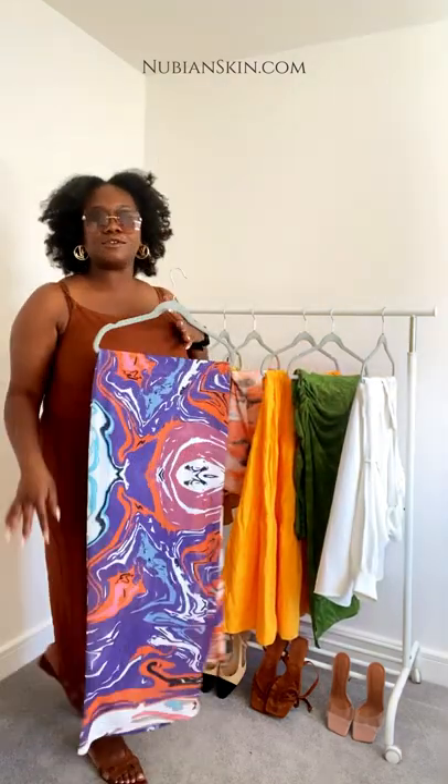Even with this dress giving Tony Braxton 'Unbreak My Heart' vibes with the side spaghetti straps, it's perfectly fine. It blends with my skin. I've finished the look with some sunglasses, earrings, and sandals. So we've done that - I'm going to show you another outfit.